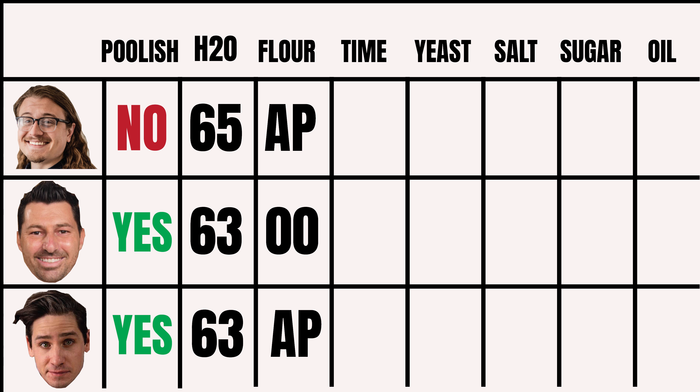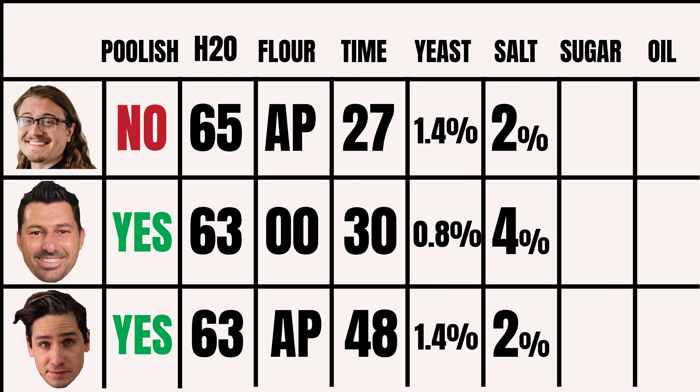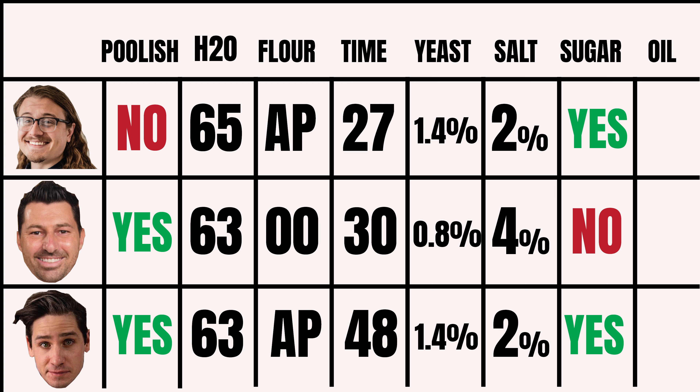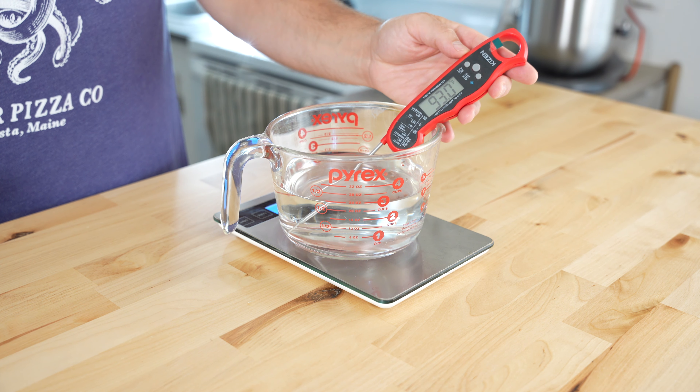Vito and Brian are using a poolish for their recipes. Poolish is a pre-ferment, or a starter, usually made of a 1-to-1 ratio of water to flour. It helps activate the yeast and develop deeper flavors in the dough. In terms of hydration, all three are within a few percentage points of each other. Most New York style pizza dough recipes fall between 60 and 65% hydration. For flour, Josh and Brian are using all-purpose, and Vito is using a combo of Italian 00 and semolina. Josh's recipe has the shortest fermentation time of 27 hours, Vito is right behind him at 30, and Brian is using a 48-hour fermentation time. Vito is using less yeast than the competition and 2% more salt than the other two. Vito is also the only competitor not adding any sugar to his dough.